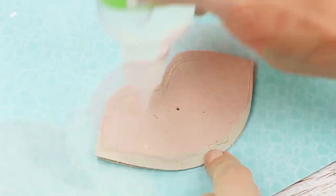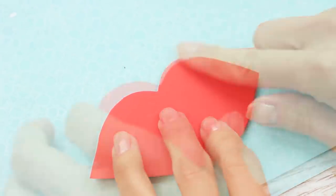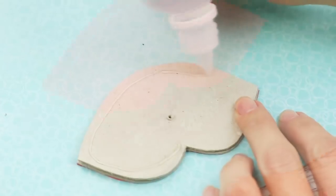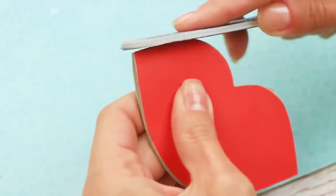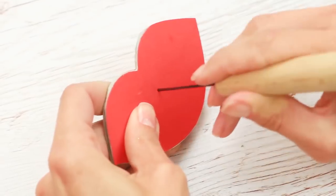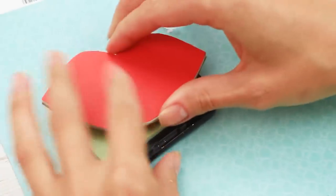Now you can add the color. Repeat on the other side. Smooth the edges and prick the central hole. Let's add some gloss using an interesting art technique: embossing.